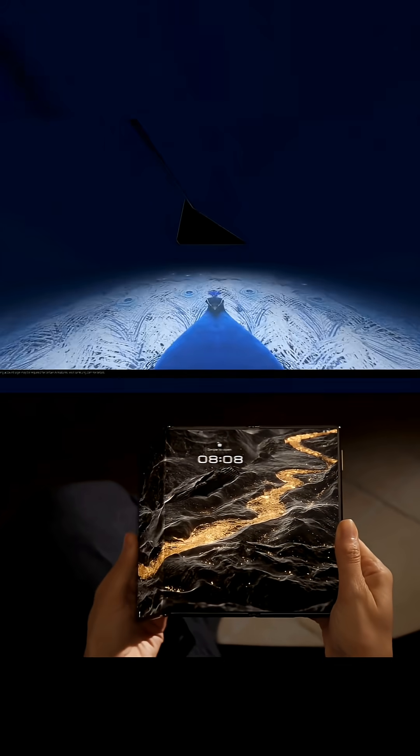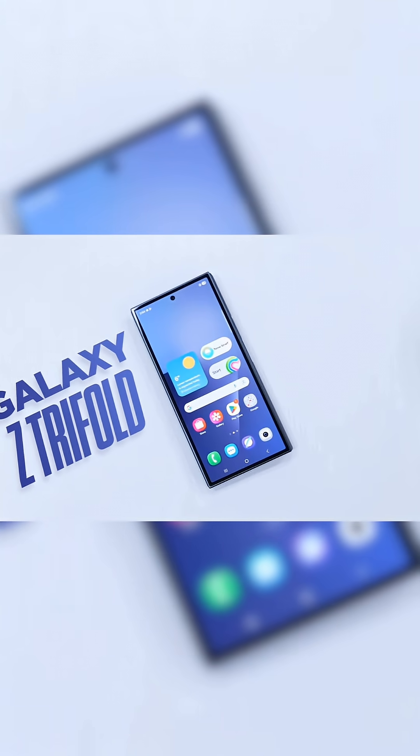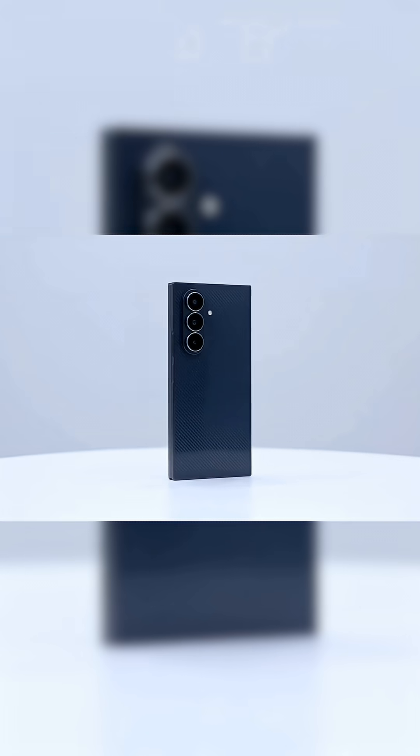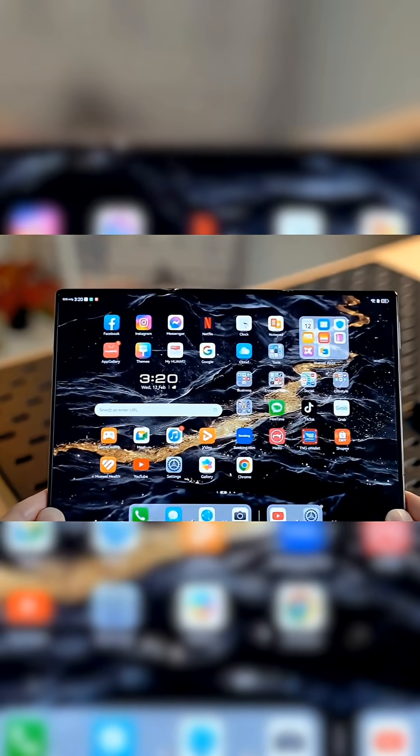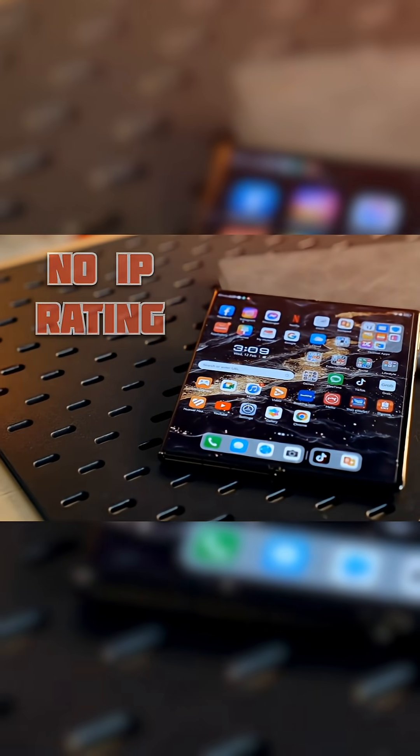Samsung and Huawei are battling for the future of tri-folds, but they are heading in totally different directions. Samsung's Galaxy Z tri-fold plays it safe with a G-shaped inward fold and IP48 water resistance. Huawei's Mate XT Ultimate goes bold with a Z-shaped fold that leaves the screen exposed — it's flexible, but way more fragile, and it doesn't offer any water and dust protection.